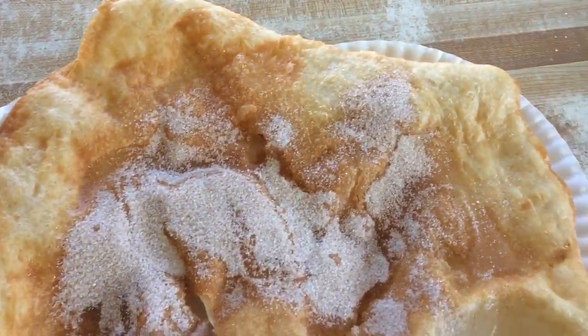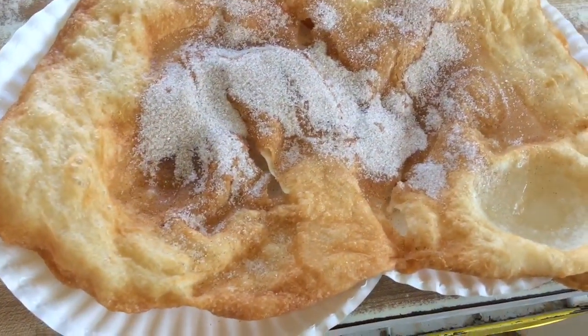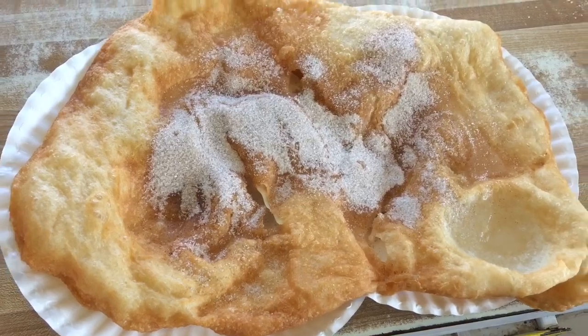This is the final product of the cinnamon sugar and glazed elephant ear. Thanks for watching today's video. Subscribe and I'll see you guys next week right here on the Jolt TV. Peace!